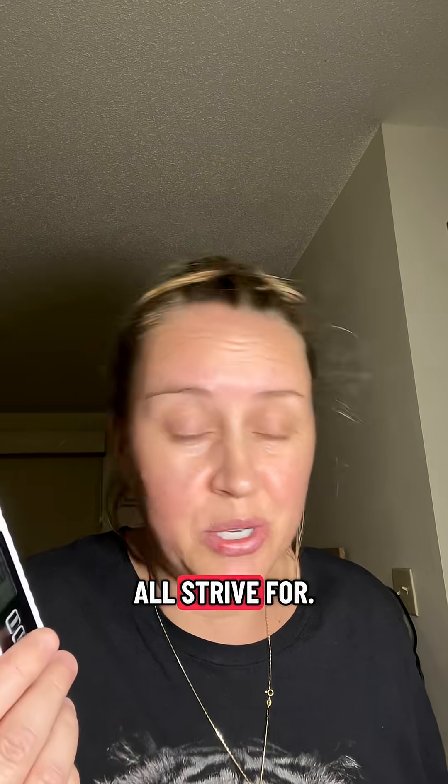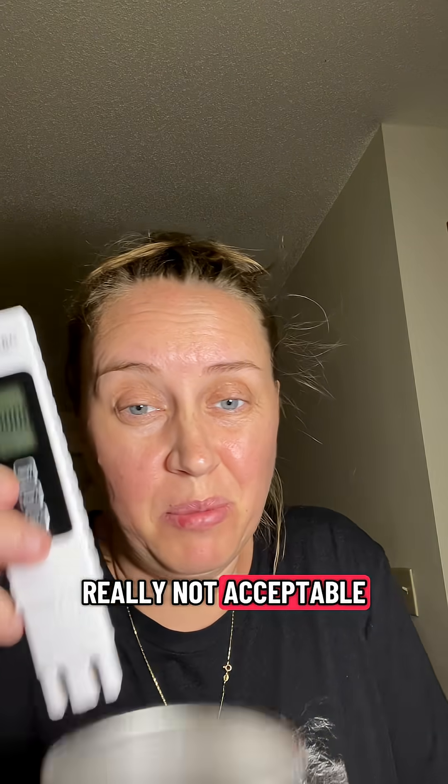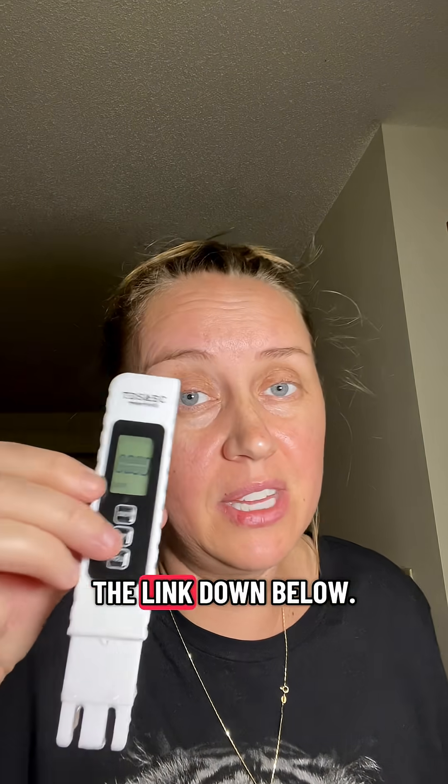250 is barely acceptable — and again, it registered 325. 500 is not recommended, so we are really at unacceptable levels with our tap water here in Iowa. If you're curious whether your tap water is safe to drink, definitely check out this product by Clear Life. I'll leave the link down below.